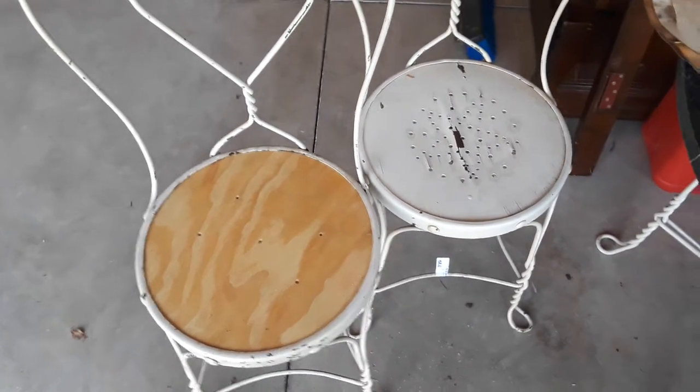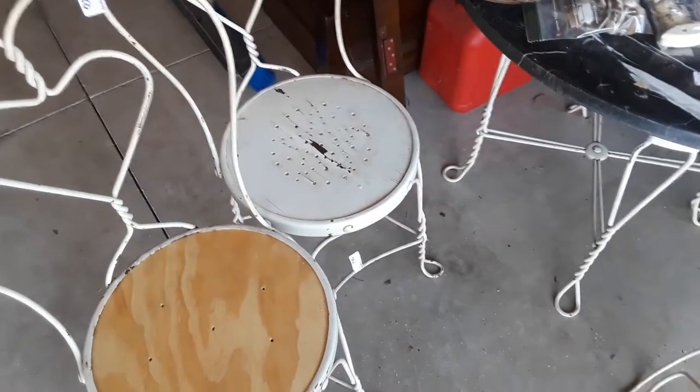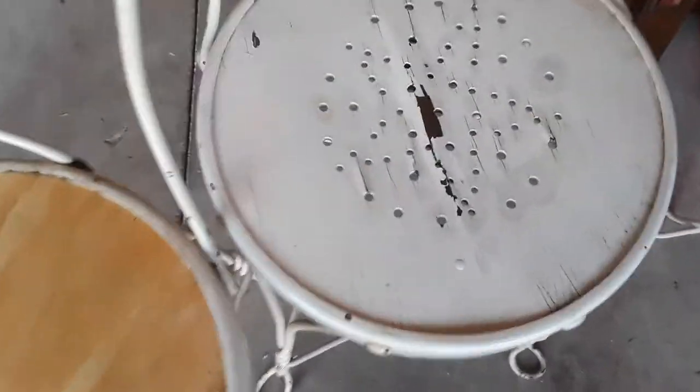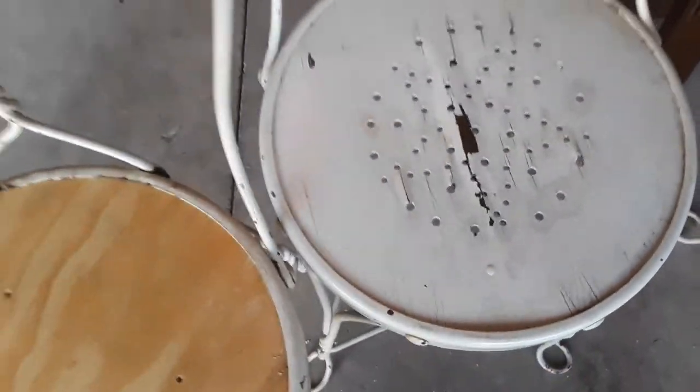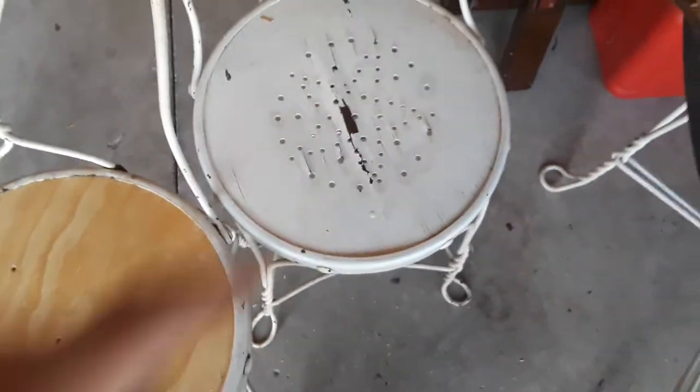Frugal Farmer here. I got this table and four chairs from the auction. One seat is wood and the majority of them look like this.